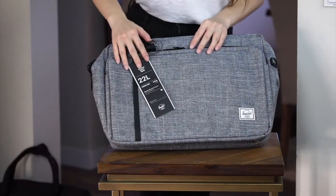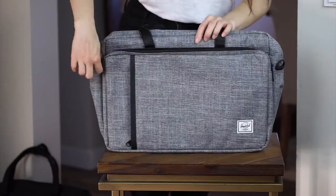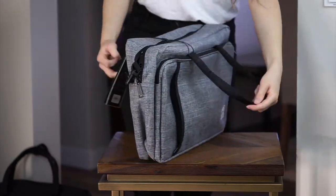Also in this review is the Herschel Supply Company Gibson 15.6-inch laptop messenger bag in black, which you just saw, and raven crosshatch, which is this lovely grey.